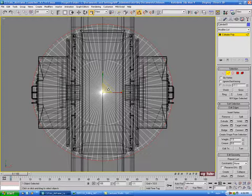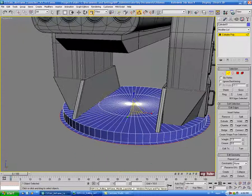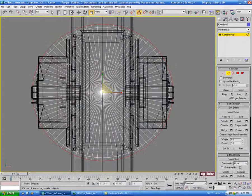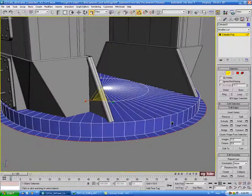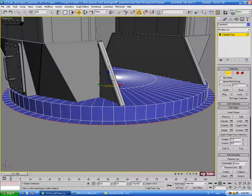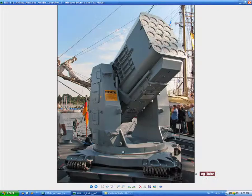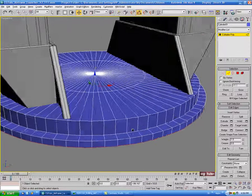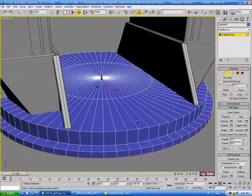We've got a little bit of a lip coming out here. Let's go into the top view, zoom in, go to scale, hold shift and scale this out a little bit — about 105. Let's give that a little bit more, scaling normally. Then we'll go to the move tool, hold shift, and drag down on the Z. I'm going to bring that down a bit farther than it looks in the picture so it can sit inside the base piece without a gap.